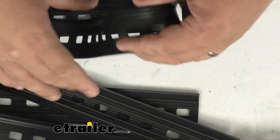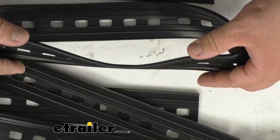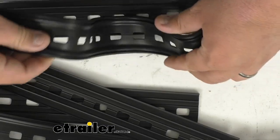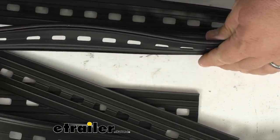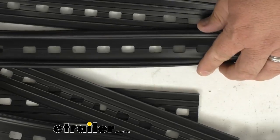Let me get a better view here. As you can kind of see at this angle, it's a nice flexible rubber material. It's going to have a little bit of give to it, but not too much. And again, it's going to go underneath your track whenever you mount it.